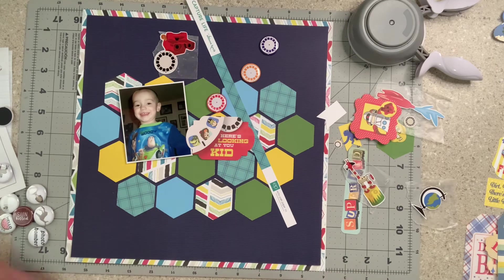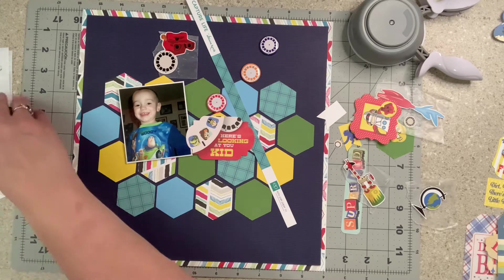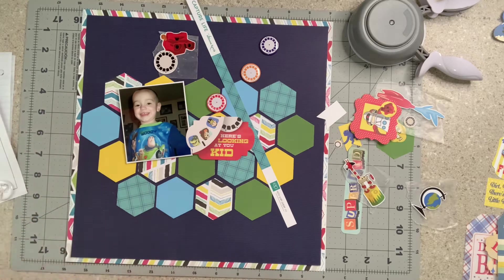So my title is going to be 'Here's Looking at You Kid.' I thought that was cute, and I want to use this up because honestly I'm too lazy to put all this away. I was sitting here punching this out yesterday or the day before — my days are running together. I know I have that little kiddo layout coming up from Junior from 2010. I have it in my notes.